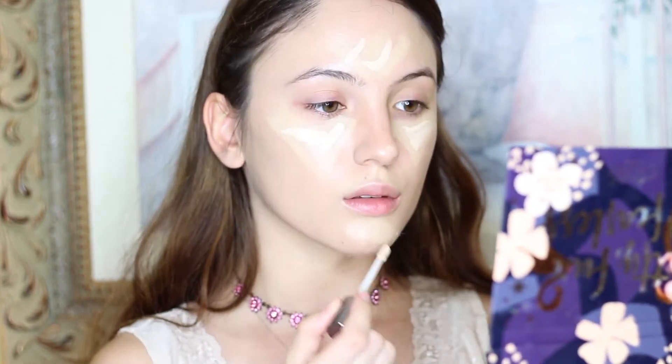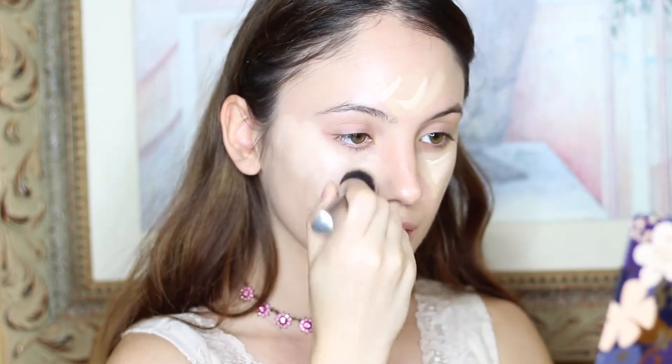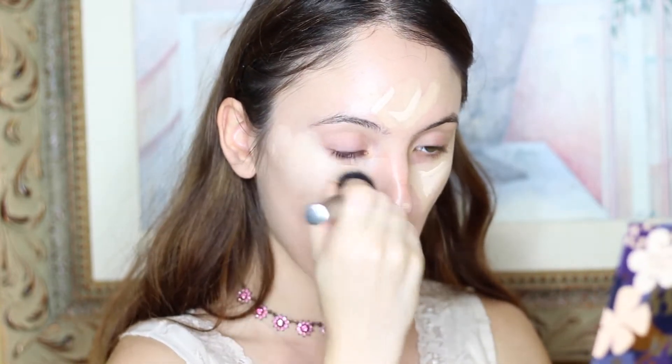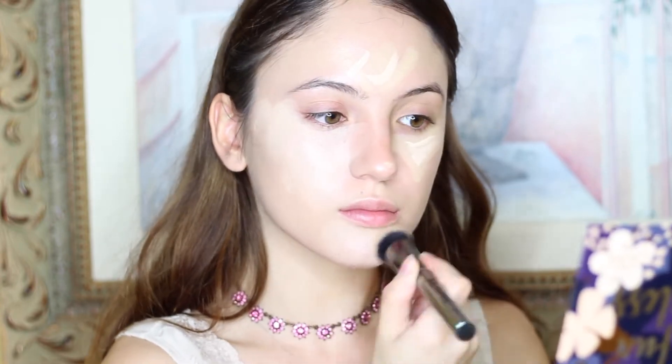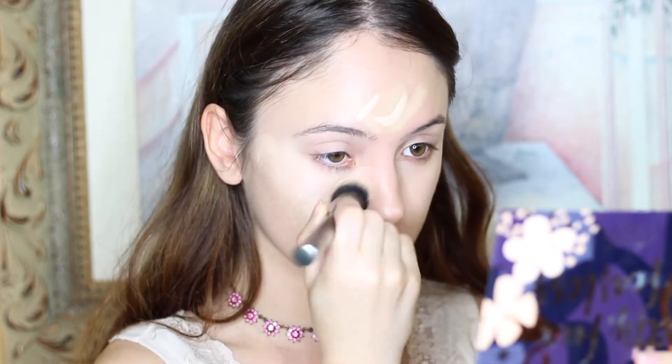I wanted to keep this look as natural as possible, which is why I chose the cushion foundation. I feel like it looks like skin and has a beautiful finish. I wanted to make sure I brightened all of the areas I needed to, which is what I did with the concealer. I'm just blending all of that out, making sure to put it over my eyelids as well to eliminate any discoloration.